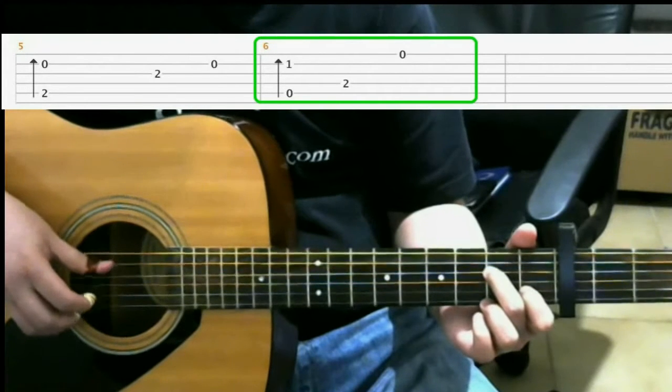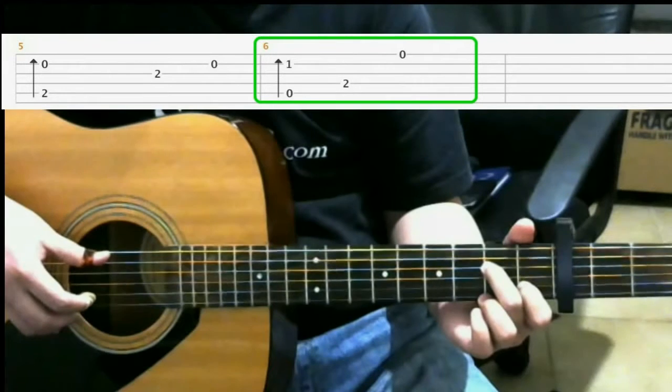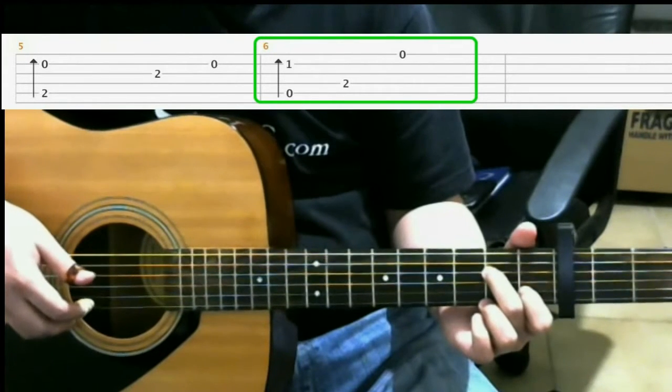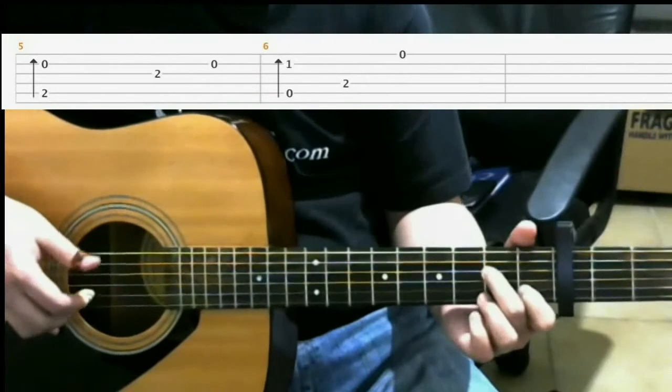Then you play the fourth string, which would already be fretted down with your middle finger. Then you play open first string. So all together you should have...